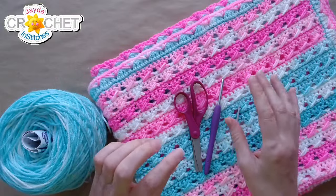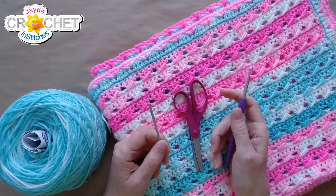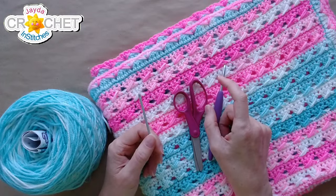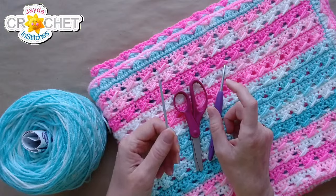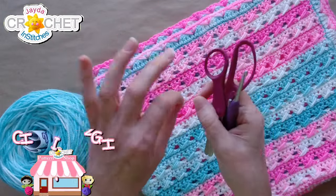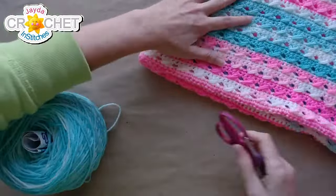You can use ribbons if you want, but I'm going to show you how to make built-in ties today so the booties are unlikely to be kicked off. Once babies get to be two or three months they start kicking those little legs out like crazy, so being able to gently tie them on can be very helpful.